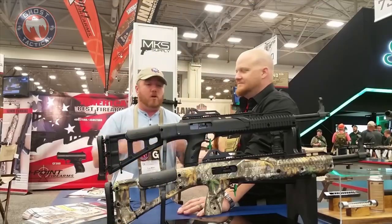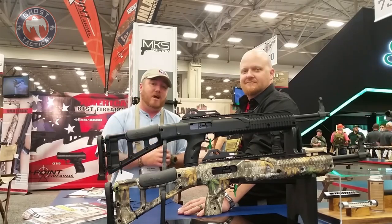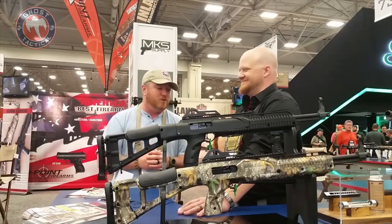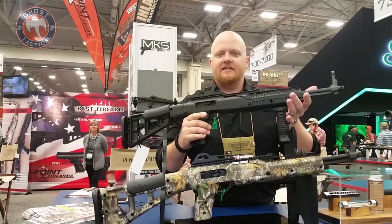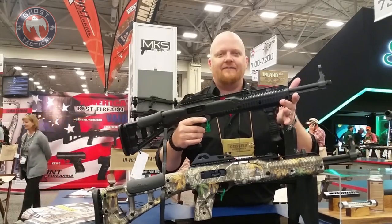I'm David at High Point Firearms. We're going to talk about a 10-millimeter carbine. Everybody's been asking about this. I've got the 9 and the 45, but I don't have the 10 — probably going to be part of the arsenal before too long. We're at the 2018 NRA show, and I want to talk to you about the very much anticipated, very much available 10-millimeter carbine, or 1095 TS.